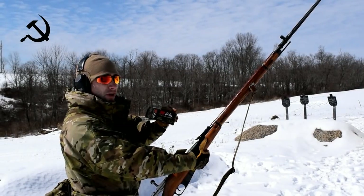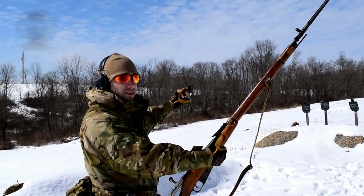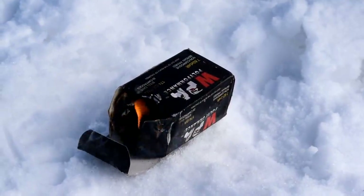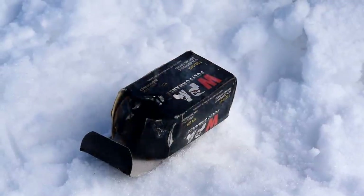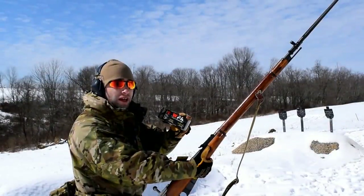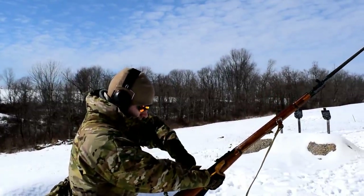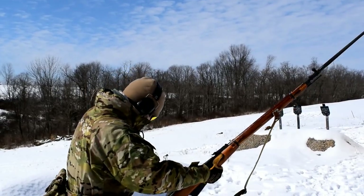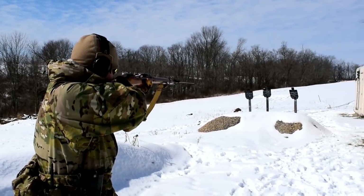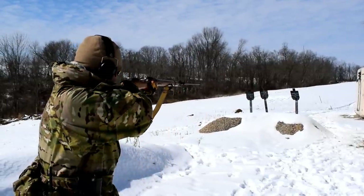Okay Comrade, Bulgarian surplus ammunition has failed to defeat the shitty capitalist American steel. So now we try with Wolf Russian 174-grain full-metal-jacket ammunition from the motherland to destroy capitalist pig guys. We make a bigger boom — it's a much bigger boom than the 147-grain.